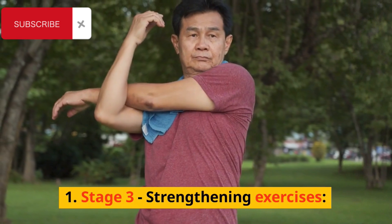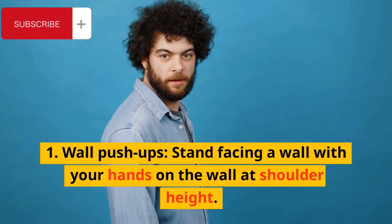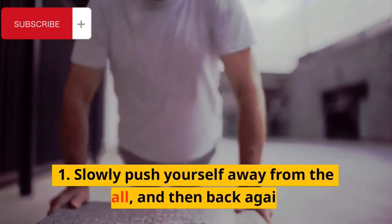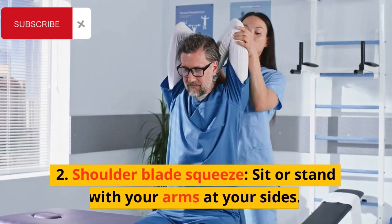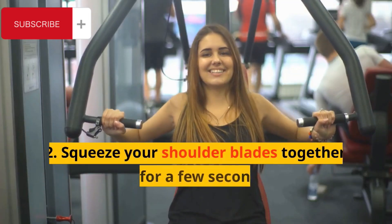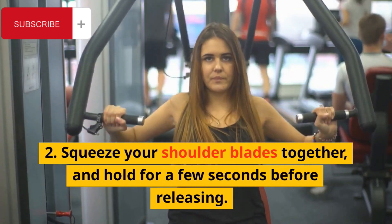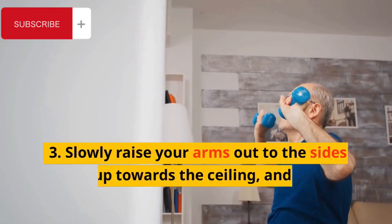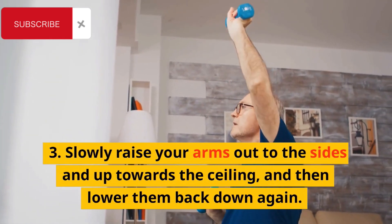Stage 3: Strengthening Exercises. Wall Push-Ups: Stand facing a wall with your hands on the wall at shoulder height, slowly push yourself away from the wall, and then back again. Shoulder Blade Squeeze: Sit or stand with your arms at your sides, squeeze your shoulder blades together, and hold for a few seconds before releasing. Arm Raises: Sit or stand with your arms at your sides, slowly raise your arms out to the sides and up towards the ceiling, and then lower them back down again.